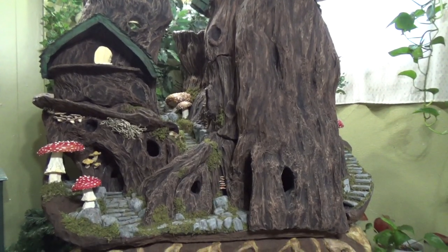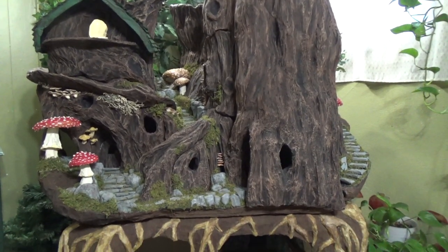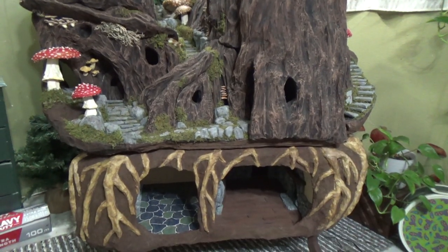Hi guys, welcome back to my channel Where the Gnomes Live. This is Sharon Oyela and today I'm giving you a quick update on my stackable gnome home.